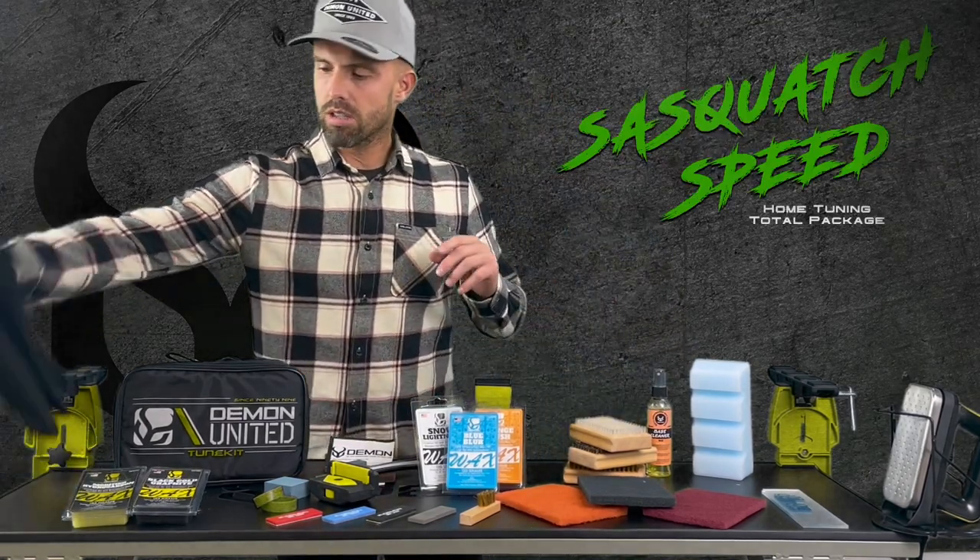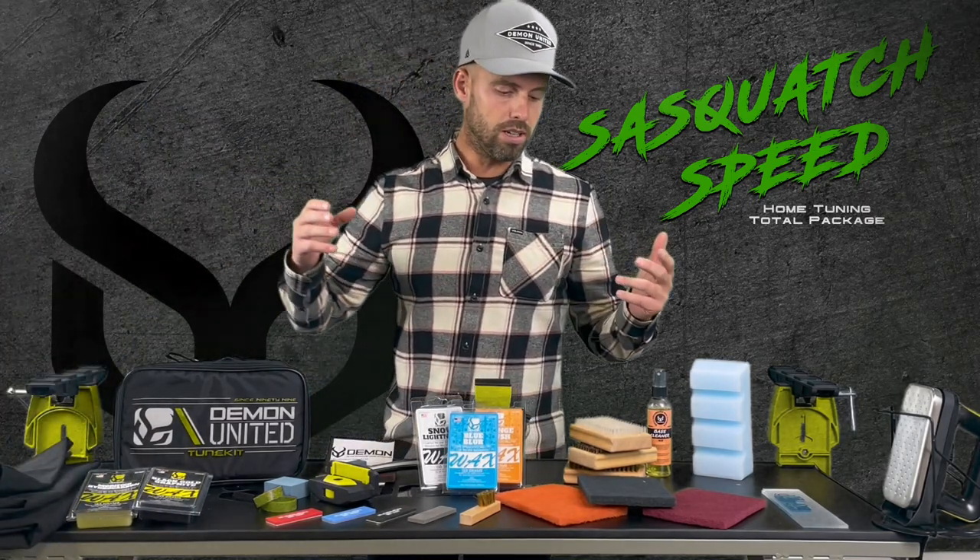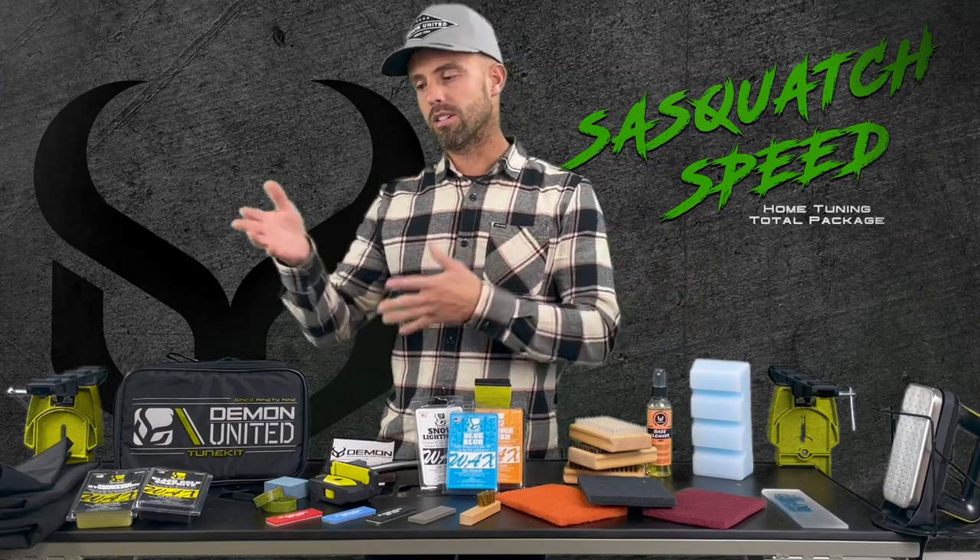The second thing to note: you're going to get an apron. Everybody knows that when you tune your skis and snowboards you're going to get wax everywhere, so you're going to want an apron.